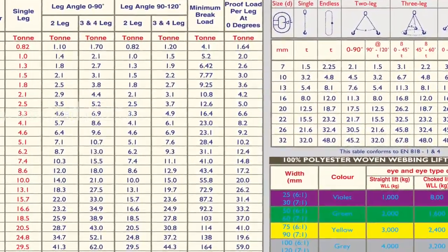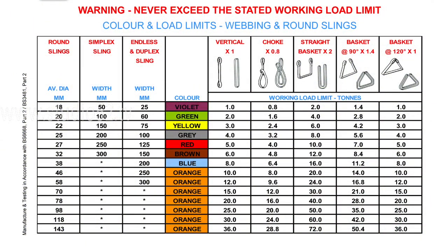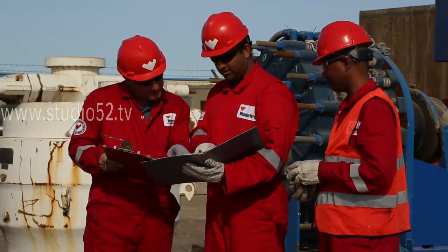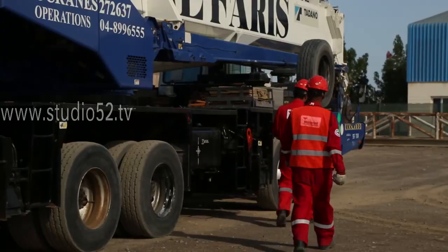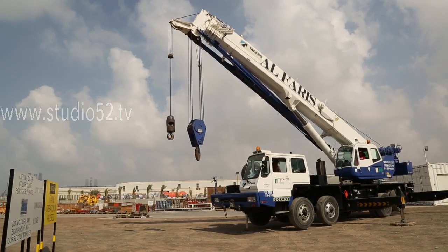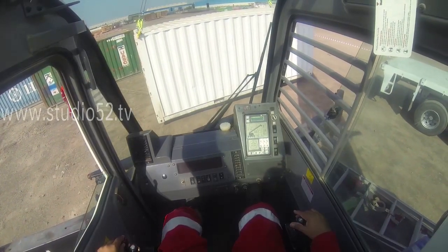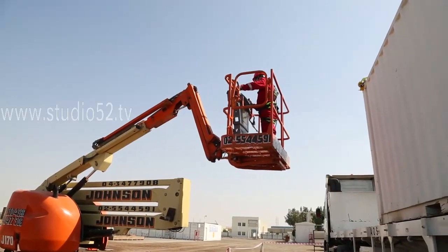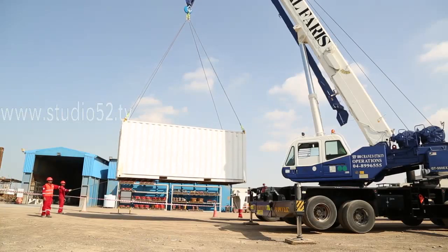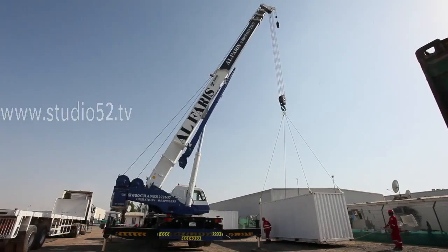The lift plan should incorporate information from load charts that apply to different configurations with different weights. It is very important that the lift plan address the movement of equipment on site. The lift plan should cover site hazards and restrictions that could hinder on-site crane movement, safety considerations for crane movement over unleveled ground, pick and carry operations, and power line contact, addressing a safe distance of 10 to 25 meters depending on the current voltage.